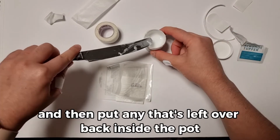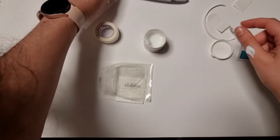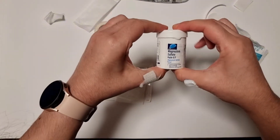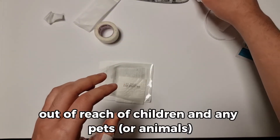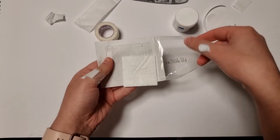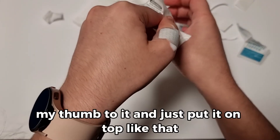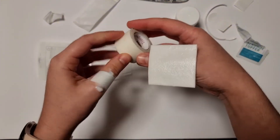Put any paste that's left over back inside the pot and put the lid back on. Then put that somewhere safe out of reach of children and any pets. Now I'm going to pick up the wound dressing and apply my thumb to it — just put it on top like that and it will stick.